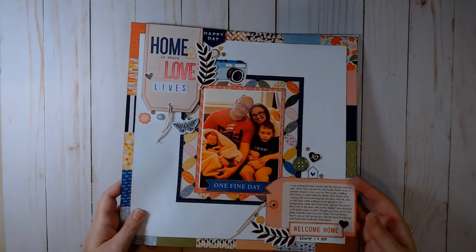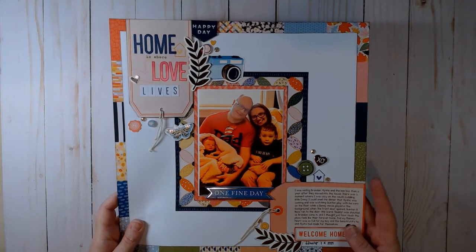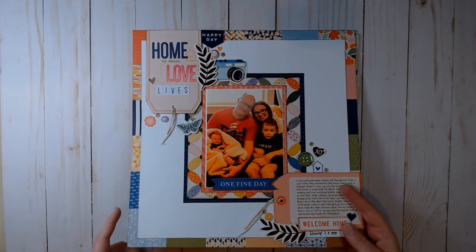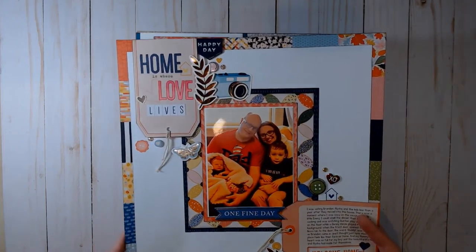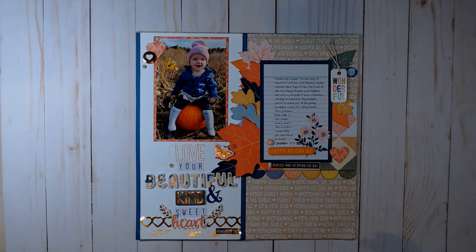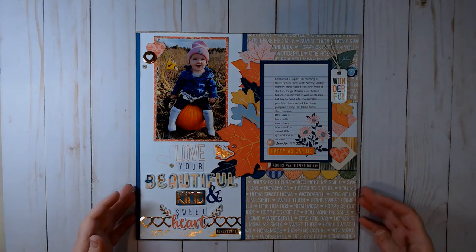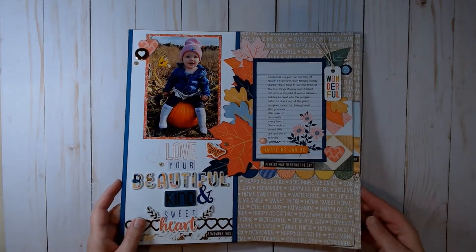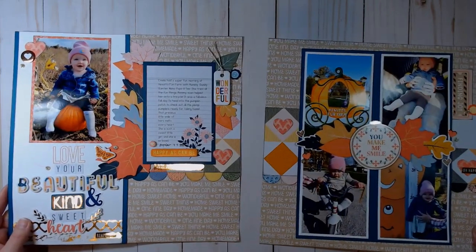I just need to photograph it tomorrow when the sun comes up. I'm sorry for the shadows and glare — it's literally always dark here. I just don't have time to record in the few hours of daylight we get in the winter months; I'm always working or with family.